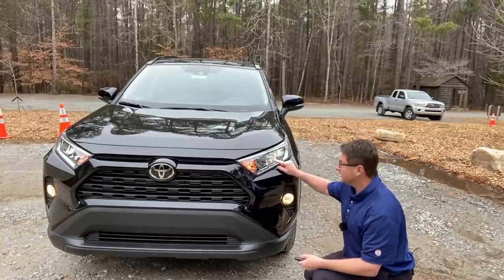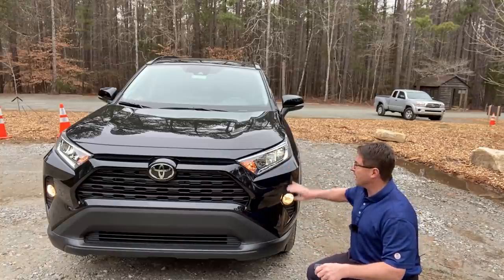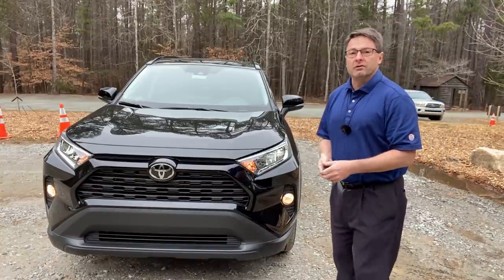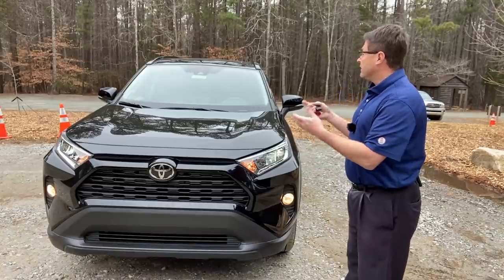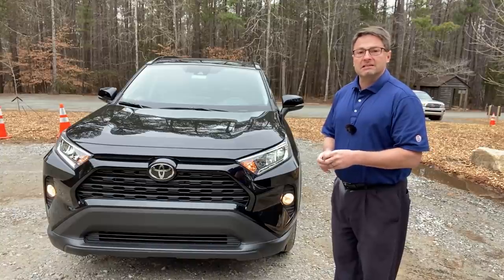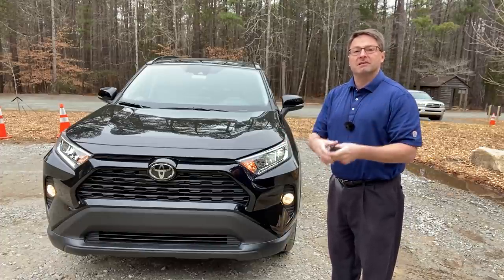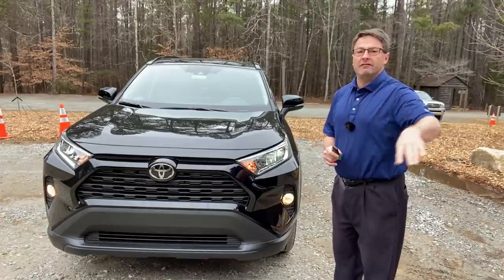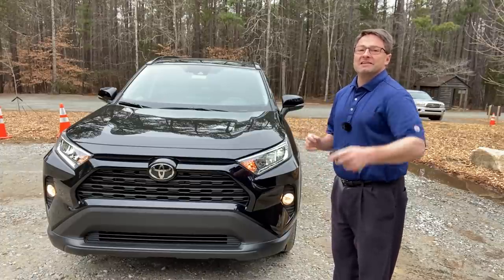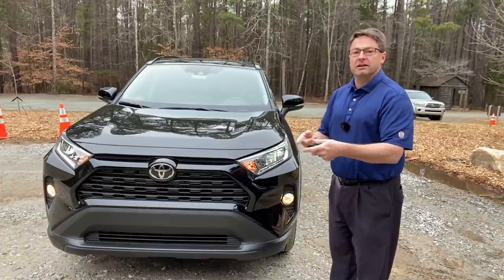These are LED daytime running lights. Your car has Toyota Safety Sense 2.0. It means you've got the ability to detect people during the daytime and nighttime, bicycles during the daytime. It can pick up road signs and alert you when you're speeding. It can tell you the posted speed limit sign — you'll look down sometimes and realize it went down to 25. It picks up stop signs, do not enter signs, and yield signs as well.